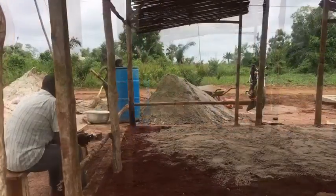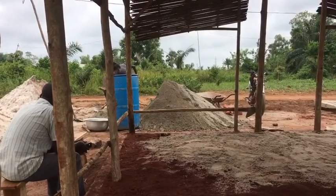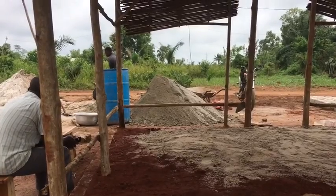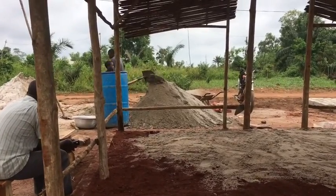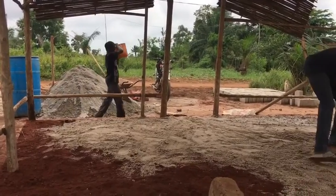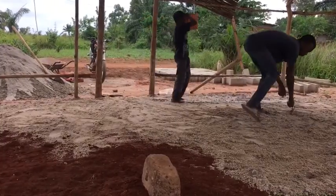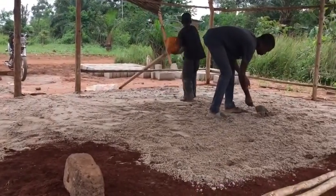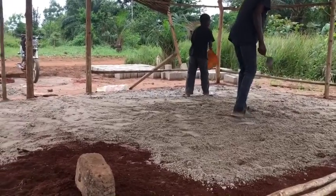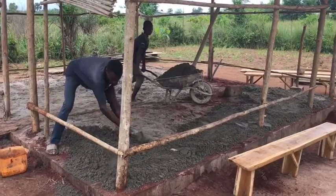Here we are 20-25 minutes later and now their mound is up. We've asked them if we can help and they said no, so we're just staying out of the way. We can see he's got his helper — probably his younger brother — throwing water down on the sand, spreading it around and wetting it down before they put the mixed cement on it.